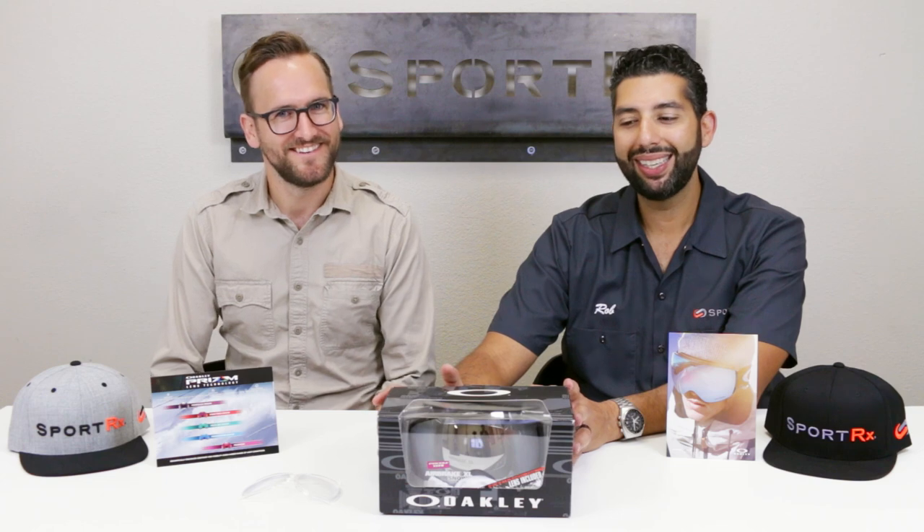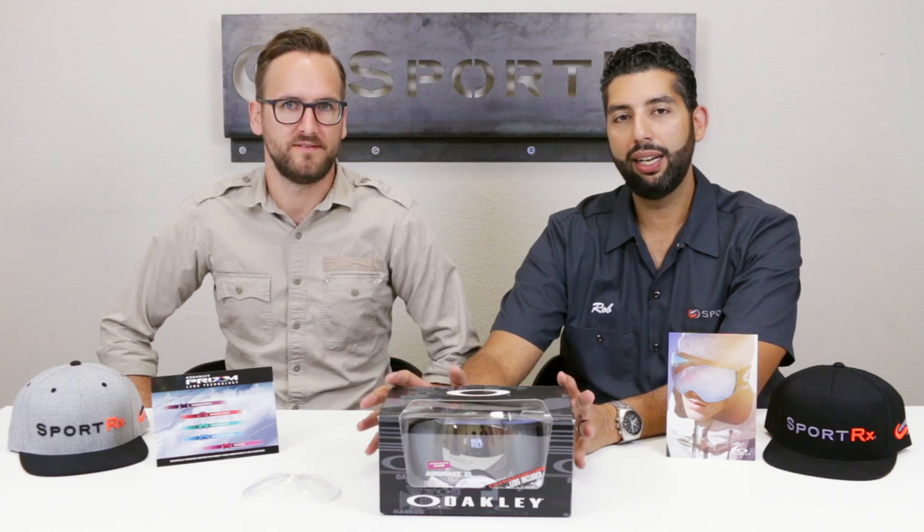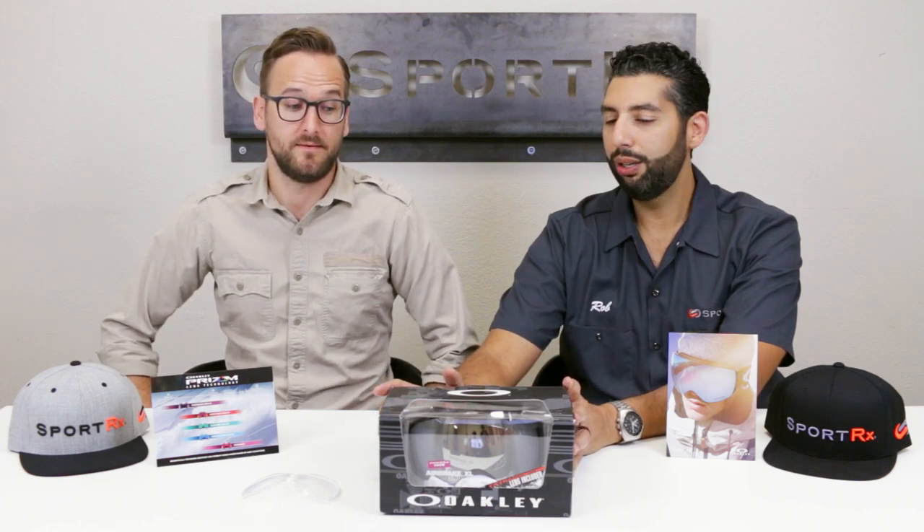We actually got to use it last season — we got a little preview. We took it up to Mammoth Mountain and this goggle is fantastic. Tyler, this was your favorite goggle. One of the reasons Tyler and I are both in here is because we have different size heads — he's a little bit smaller, I'm a little bit bigger. The Airbrake XL actually fits a lot of different face shapes, so don't let that XL scare you away.